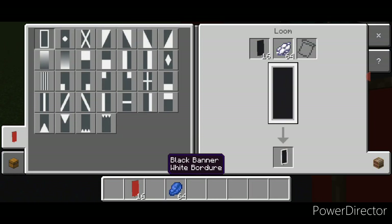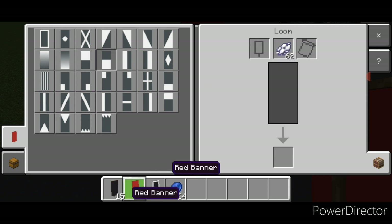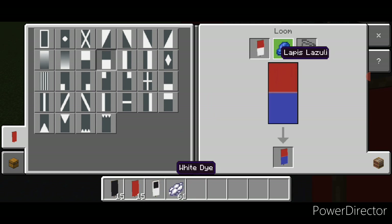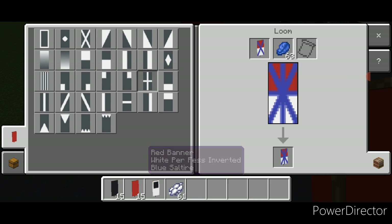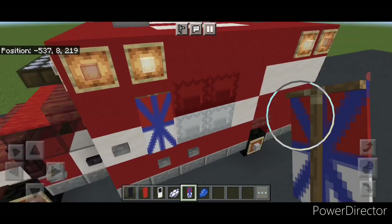Go back through and put a smooth stone block on each of the four item frames on the wheels. Now come into a loom with a black banner and white dye — put a white border on it and make the bottom half white. Then do a red banner and make the bottom half of that white, switch to blue dye and put on this X shape and then this plus shape. These make the little medical logo.